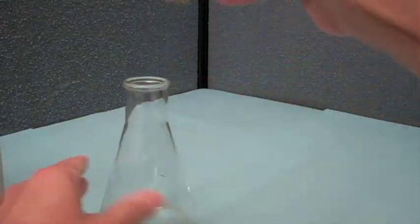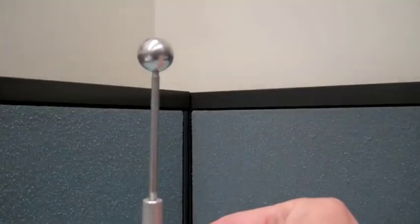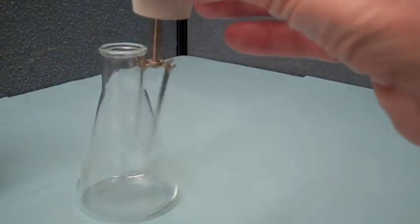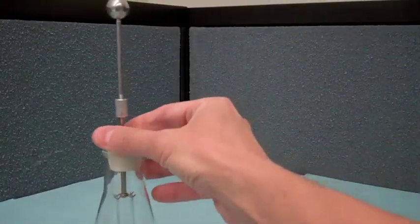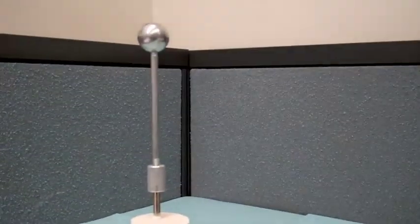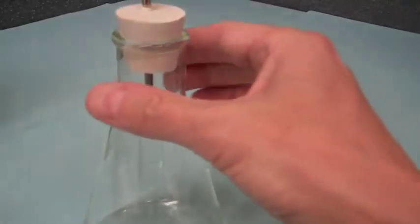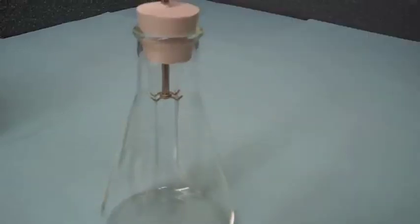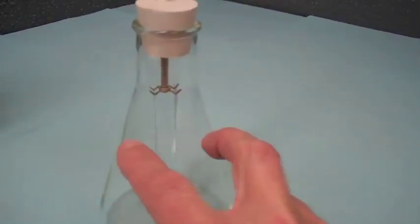Let me pull it out so you can get a better look. There is a continuous conduction from the top ball through the rod to these thin aluminum leaves. If we place a charge on the top ball, in steady state the electric fields will only be normal to the conducting surfaces and there are no lateral electric fields, so the charge will distribute throughout this conducting apparatus and the two aluminum leaves will repel.